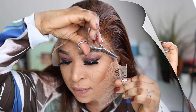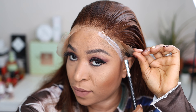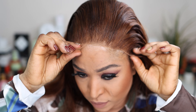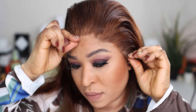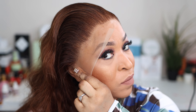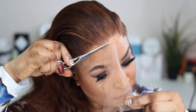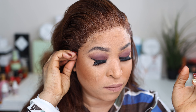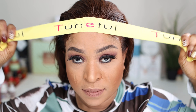Please bear in mind that I cut the lace in a zigzag motion — don't cut it straight because it might look unreal. When I'm done cutting the lace, I place the hair exactly on the edge of the glue, and I did the same thing on the other side. Cut your lace in a zigzag motion, apply your glue, place the lace exactly where the glue ended, then press it with a comb.